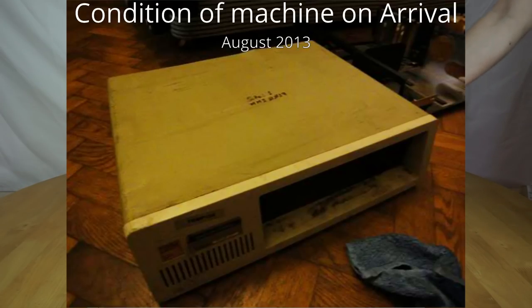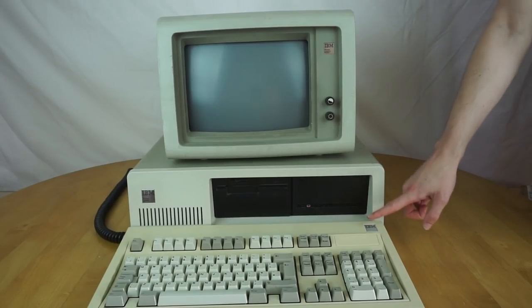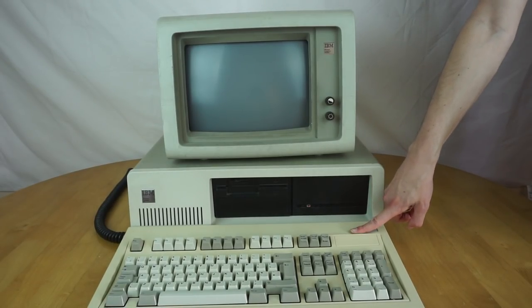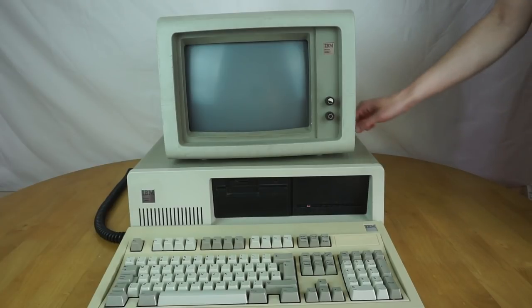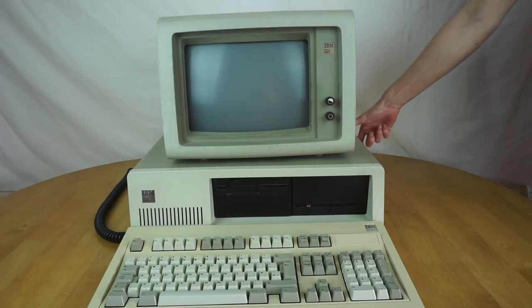So yeah, the machine turned up. The keyboard worked absolutely fine, apart from the slight issue where a few of the keycaps had fallen off in a box full of packing peanuts, which resulted in many hours of sifting through them trying to find them. But the keyboard all worked fine. I thought, let's see if the machine works — plugged it in, switched it on, nothing. It turned on but nothing happened at all.